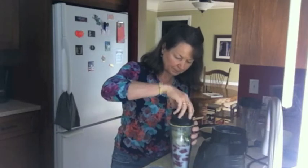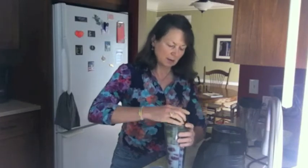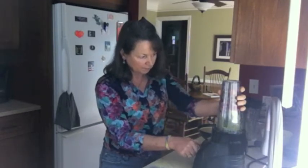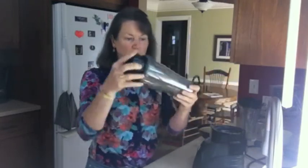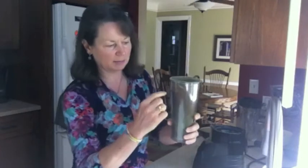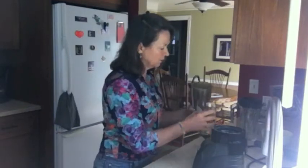So we put the base of the blender on securely, then we flip it over and put it on the blender base. Then you start really slow. You see how full that was? It was really full. We're going to open it up and see — well actually it's not too bad, it's about up to here. This is a 20 ounce jar, and you get a good 16 ounces of smoothie to work with.